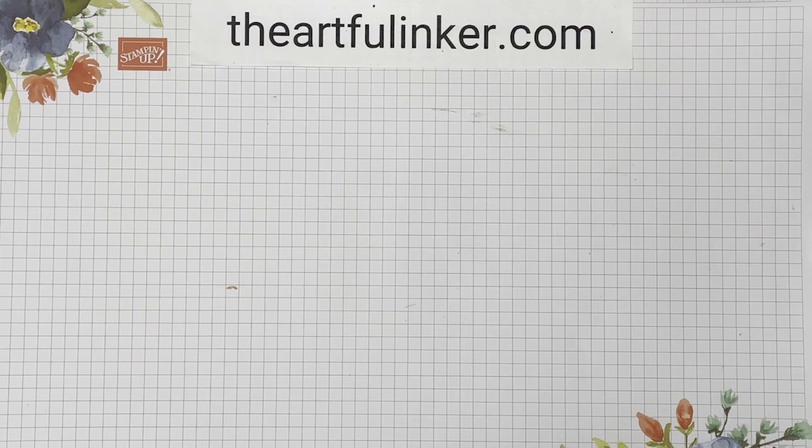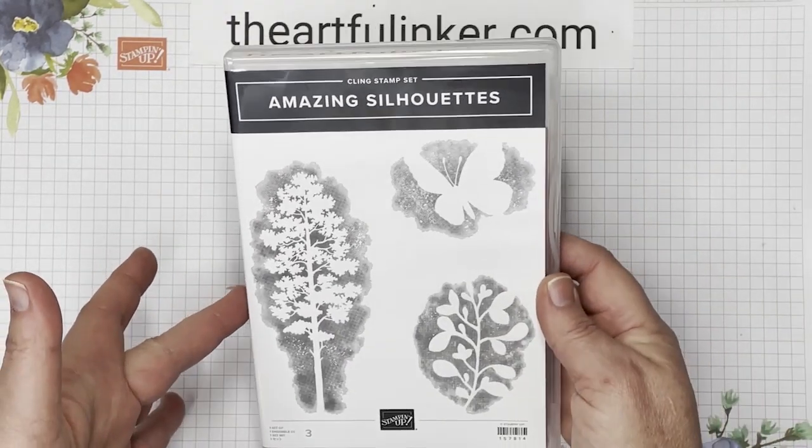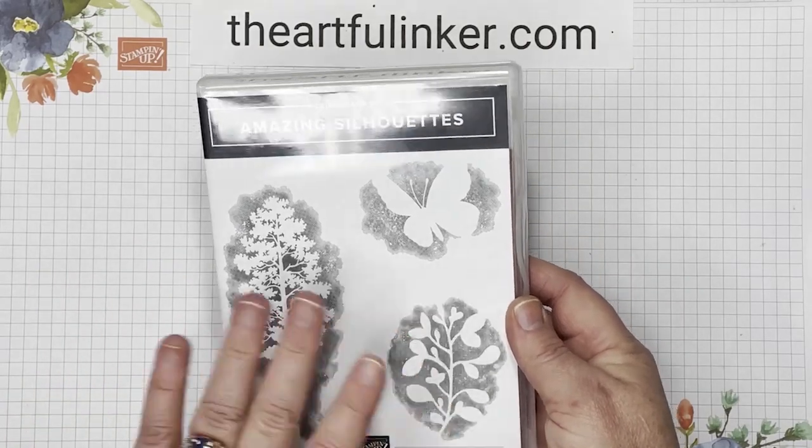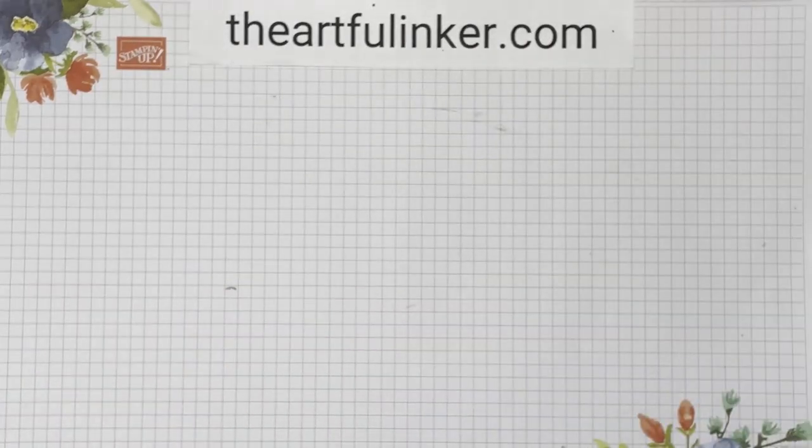Continuing this week's theme of quick and easy cards with sneak peeks from the January-June 2022 Stampin' Up! mini catalog, I'm going to use Amazing Silhouettes, and we're going to make two different cards with this today.